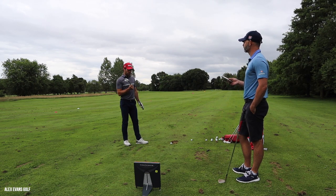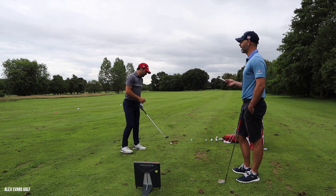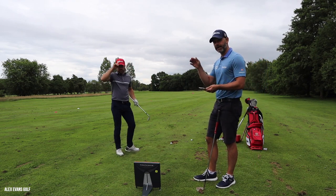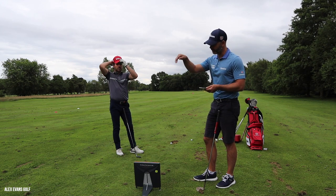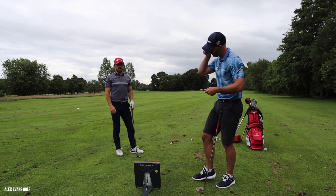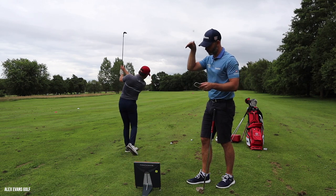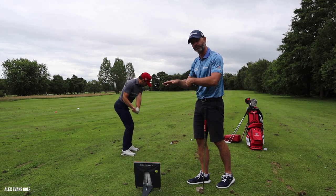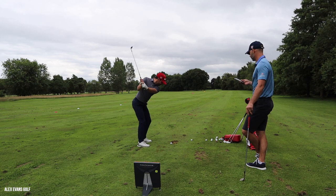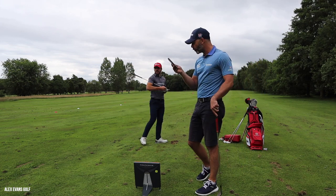Would you always use the most lofted club for a shorter shot? Yes, unless I have to run it up. I like the ball to pitch where the first and second bounce are as close together as possible - that means the ball is really under control. If it comes in too shallow with a massive first bounce, you'll never have any control over it. 65 yards: 66.6 - four foot from the pin. Score: 94.